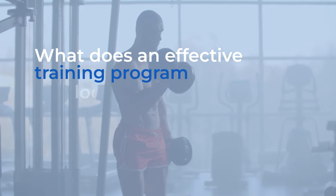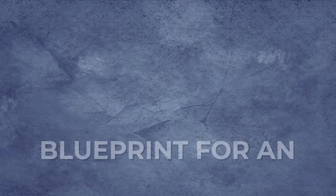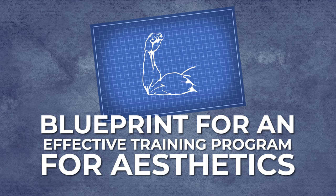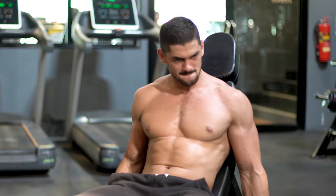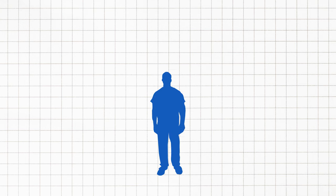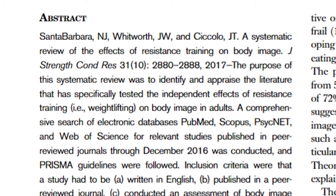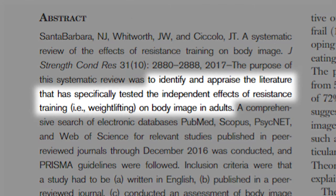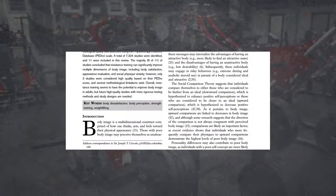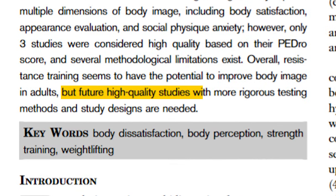So, what does an effective training program look like to maximize gains and achieve a leaner physique? Now that we've explored the issues with traditional bodybuilding, let's focus on the blueprint for an effective training program. First up, resistance training. If you're aiming for muscle definition, you need to incorporate resistance training into your routine — we're talking about lifting weights. This type of training helps to tone and sculpt your muscles, giving you that lean and chiseled appearance. A systematic review aimed to identify and evaluate literature that tested how resistance training influences body image in adults. The verdict? Resistance training holds the potential to elevate body image in adults, though more high quality studies with rigorous testing methods are needed.